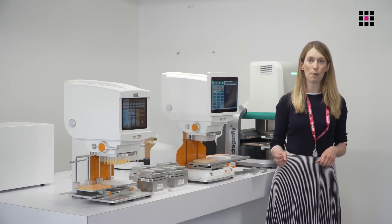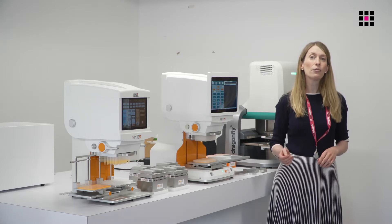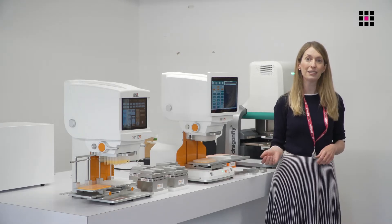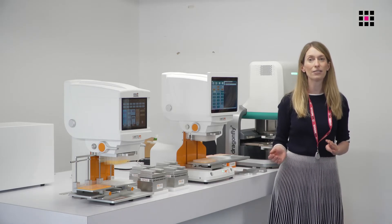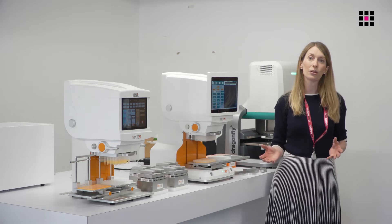I'm excited to introduce you today to SPT LabTech's new Apricot S-Series range of pipettes. These instruments are built on the same proven and trusted technology that you would find in your manual handheld pipettes, and they are a great choice for laboratory users wishing to increase their pipetting throughput and to take their first steps towards laboratory automation.